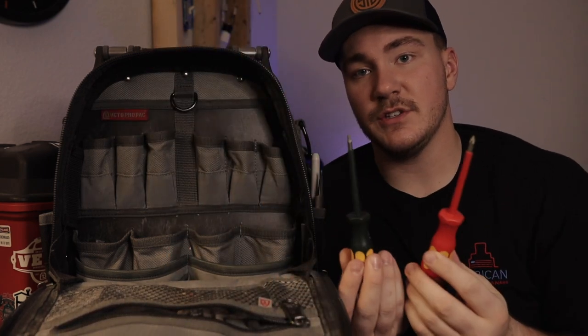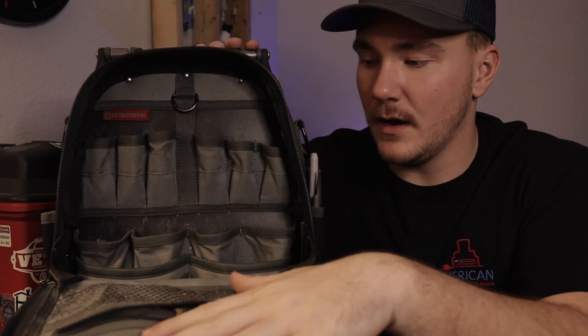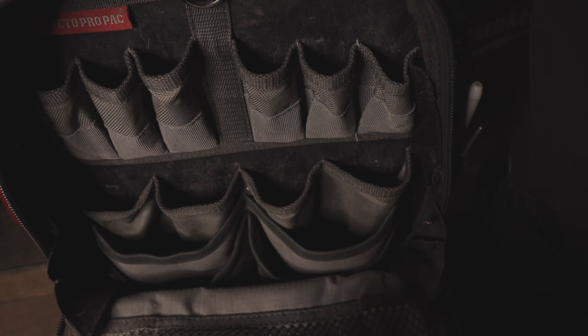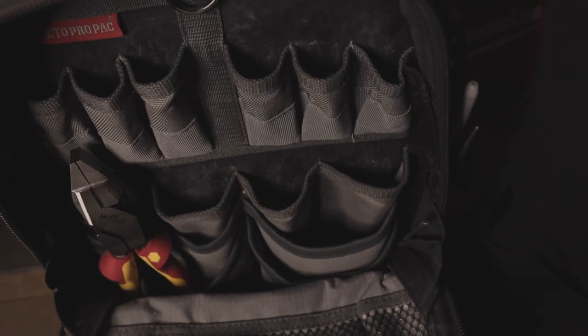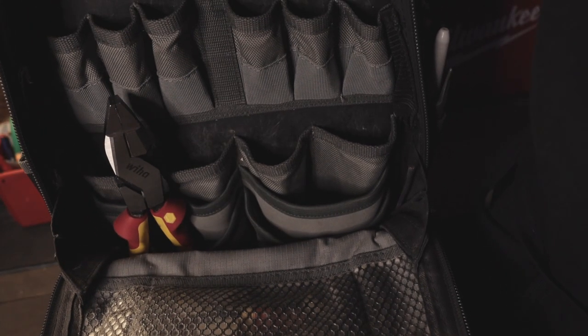And then a number one square and a number one Phillips that I was telling you guys about earlier. Now we'll take a look at these pockets and show you what it looks like empty. As you can see it goes pretty far down — there are pockets all the way down at the bottom to hold tools, and even empty spots where the lineman's fit right in, half in and half out. The pockets up here hold the little screwdrivers and really whatever you want — quite a bit of storage.